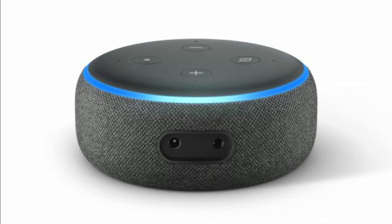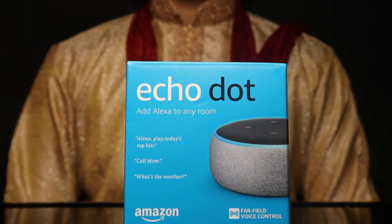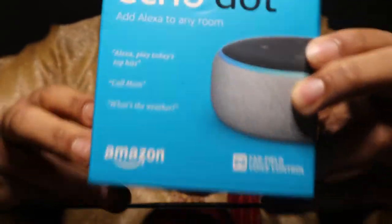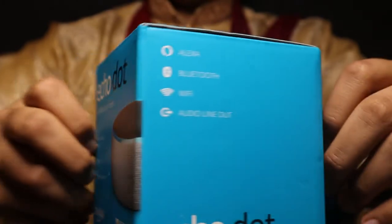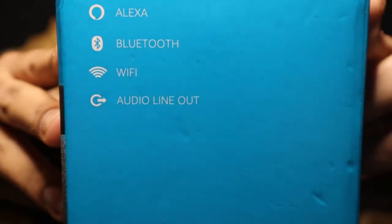This is the charging port. There are 4 buttons on the top: volume up, volume down, and microphone off. This is the Echo Dot box. You can give Alexa commands like 'play today's top hits,' 'call mom,' or 'what's the weather.' It features Bluetooth, Wi-Fi, Audio Line Out, and an AUX cable.